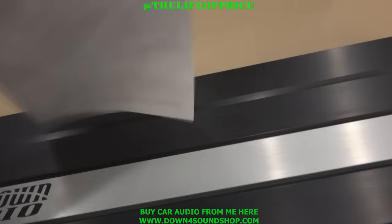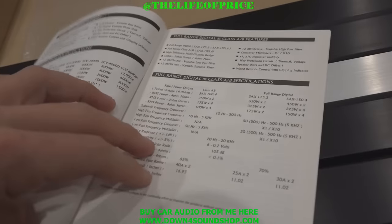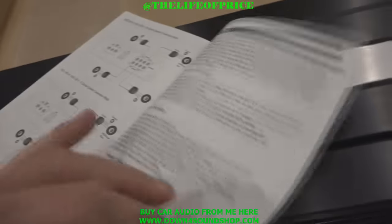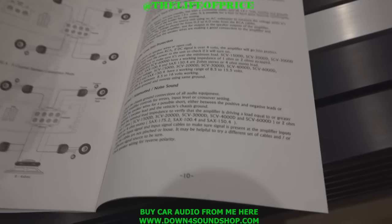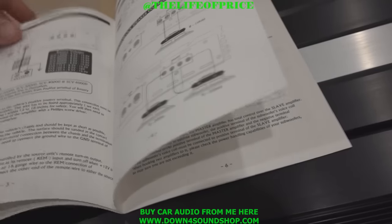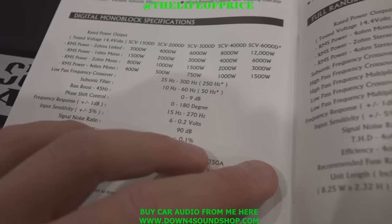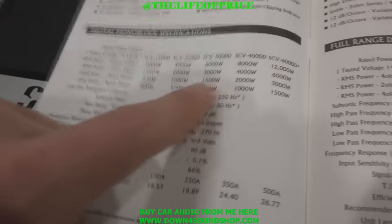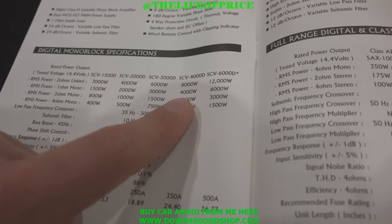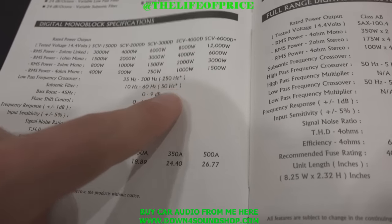Let's check out the owner's manual real quick and see how the power ratings look. RMS power: one ohm mono is 4,000 watts; two ohm is 2,000 watts; four ohm is 1,000 watts. And that's going to be the little details on that.